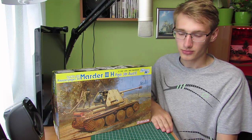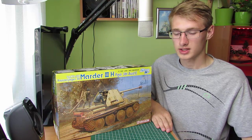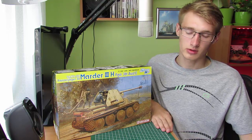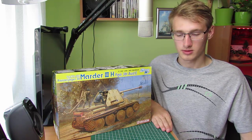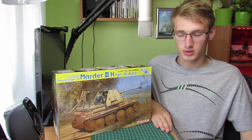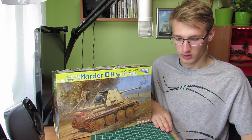W 1942 roku czechosłowacki PzKpf 38T jako czołg był przestarzałą konstrukcją, ale dzięki swojemu podwoziu posiadającemu duże walory eksploatacyjne znakomicie nadał się jako punkt wyjściowy do konstrukcji innych pojazdów wojskowych.